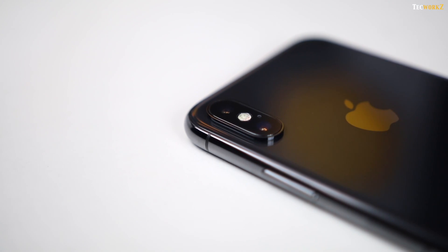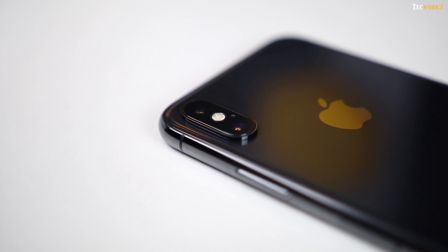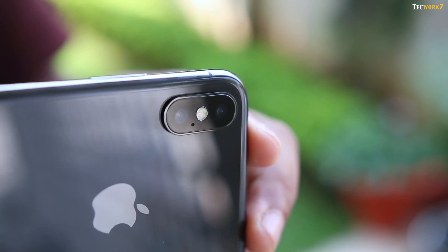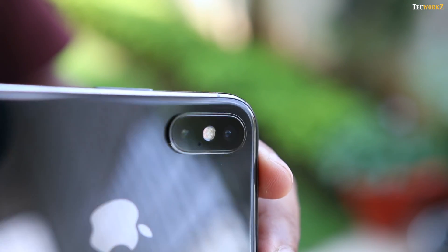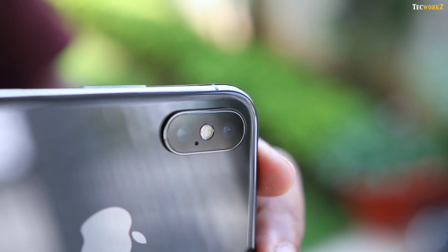I have had this phone only for a day, so I did not get a chance to test out the camera and the battery life extensively, so I can't really comment much on that right now. I will try and use this camera as much as I can, and have a dedicated camera review on the channel in the next few days. So make sure you are subscribed to the channel and have notifications turned on so you don't miss that video.